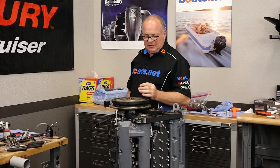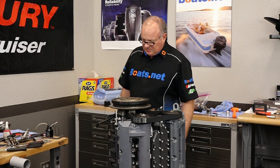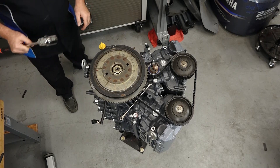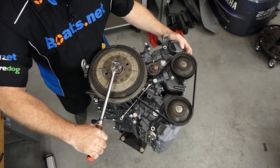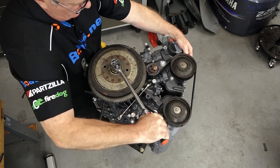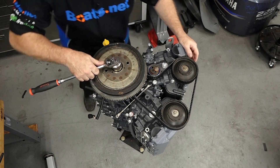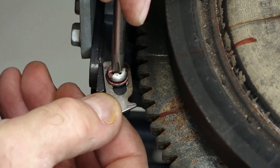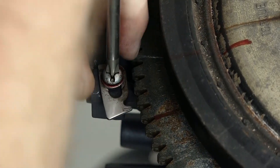With that done, just to make sure that we're correct on our timing, let's go ahead and spin the engine around once and make sure everything clears. The spark plugs are already mounted so it'll have a fair amount of pressure we have to overcome, but let's take it around once. Get my marks exactly where they were before. Now before we go any further, let's go ahead and put our pointer back on and get it pointed to top dead center.